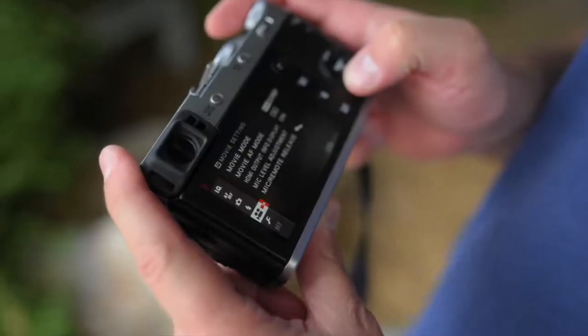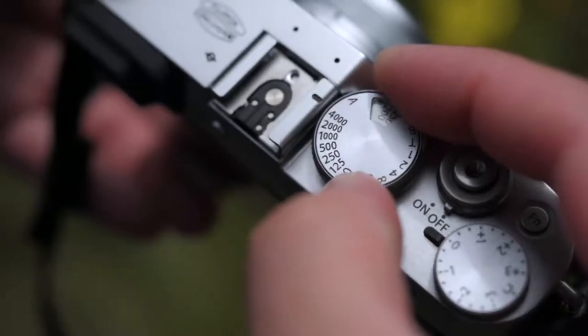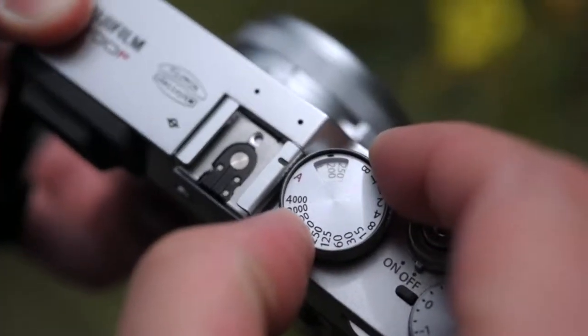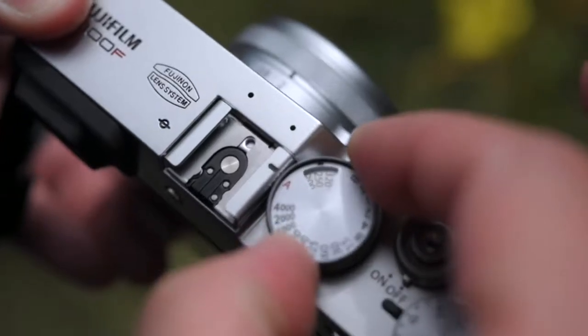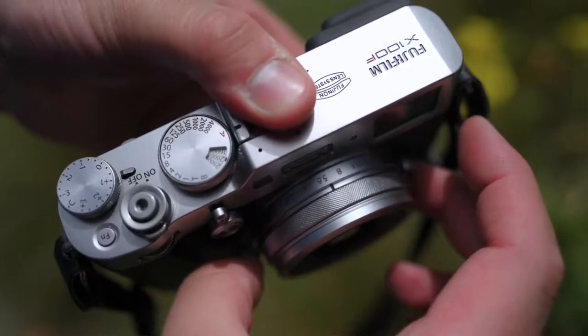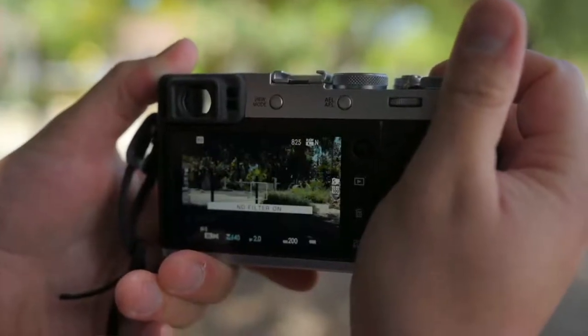Let's talk about the handling of this camera. The clicky buttons are fantastic. Everything about this camera is tactile and easy to use if you're comfortable with mechanical dials. The shutter dial is fully selectable all the way up to 1/4000th of a second. You can change your ISO by pulling up a little ring, though it's kind of fiddly and I wish they came up with a better way to do it. The aperture ring is really nice — I like having an adjustable aperture ring on the outside, and the camera also has a built-in ND filter which I really love.